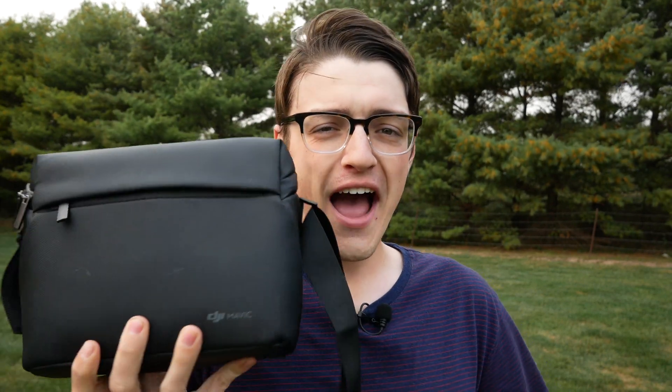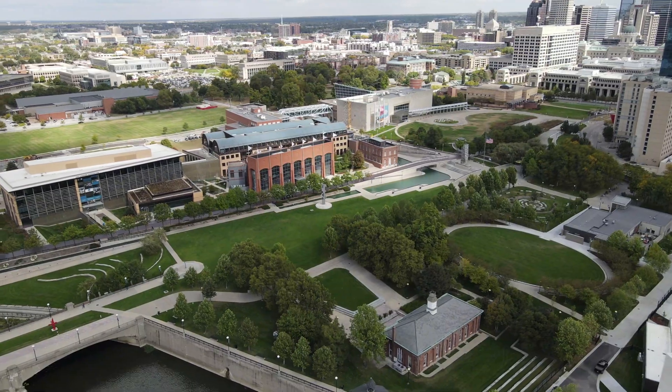Hey guys, it's Carson Muller Tech here, back with another video. In this video I'm going to be figuring out whether or not the DJI Mavic Air 2's 48 megapixel sensor is really that good.